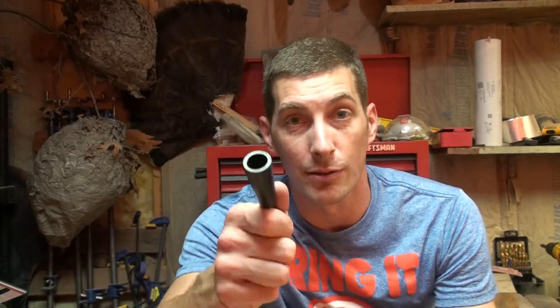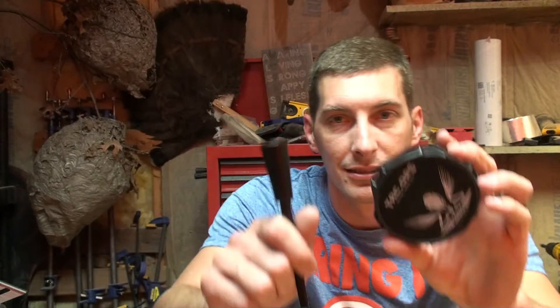Hey it's Bob and I'm back with another turkey call review. I have another Primos call here tonight. This is the Tacops tactical turkey call. It has a black plastic striker and a black plastic pot.